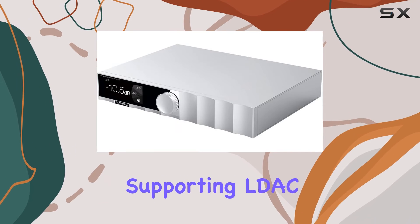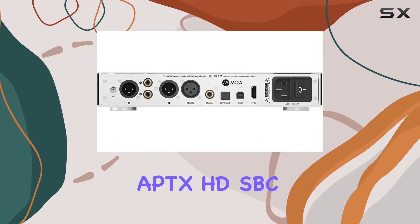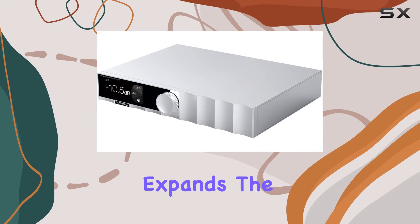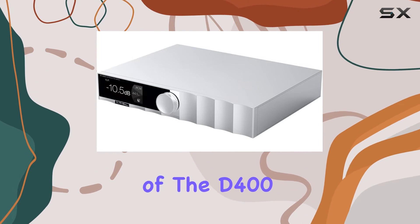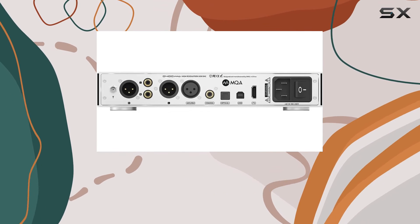A standout feature is the high-end Bluetooth chip, supporting LDAC 24-bit 96kHz, APTX HD, SBC, and AAC. The inclusion of Bluetooth connectivity expands the versatility of the D400 Pro, allowing seamless integration into modern audio setups.